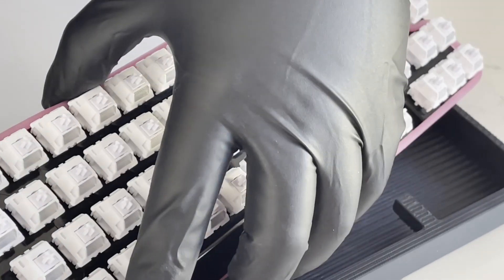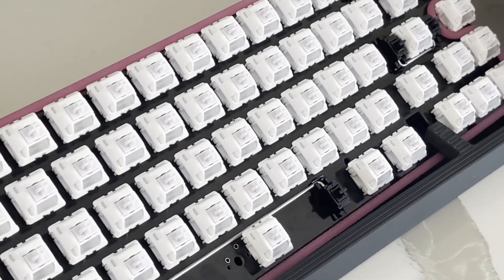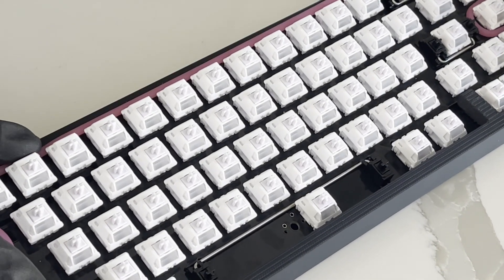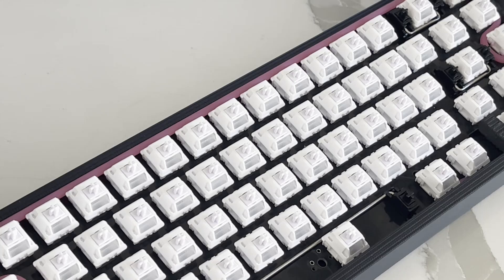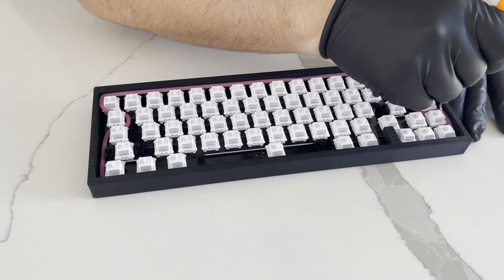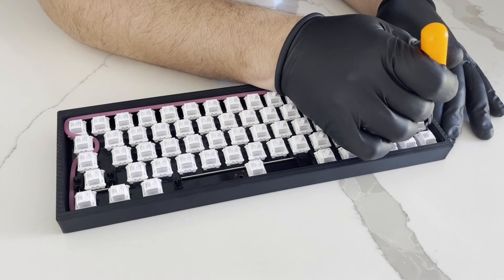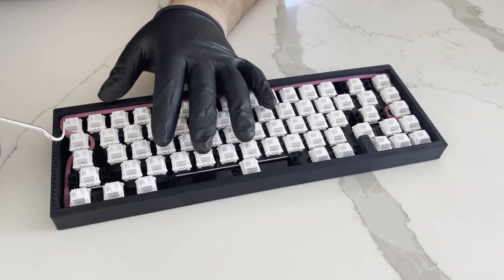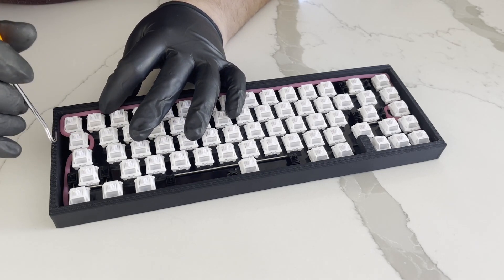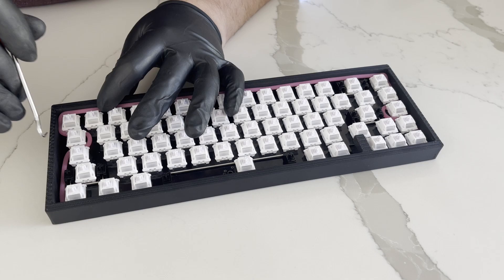It was an arduous process. It took way longer than it should have. I had to send parts back. And again, thank you PCBWay for having the patience to wait a month and a half for a project that should have been done in about two weeks. Outside of all the stress — I did not want to let my sponsor down as far as timelines are concerned — I actually really enjoyed the build. My friend helped me with it, and honestly, if it wasn't for him, this would not have happened because it was getting to be too much for me at some points.